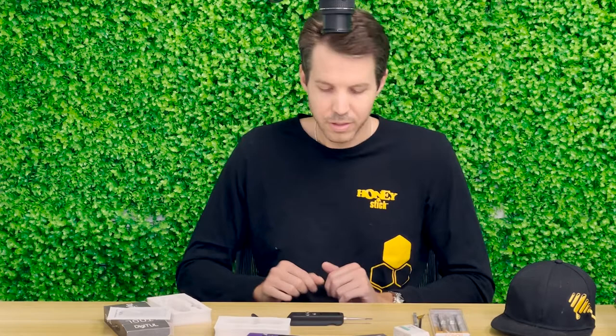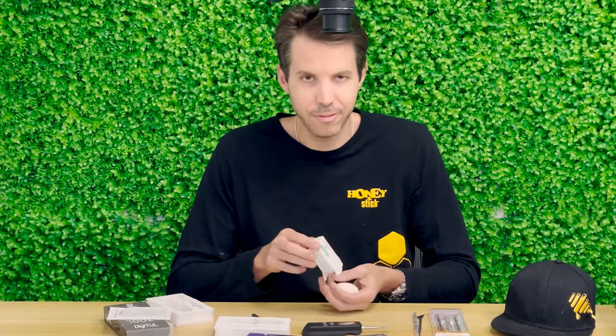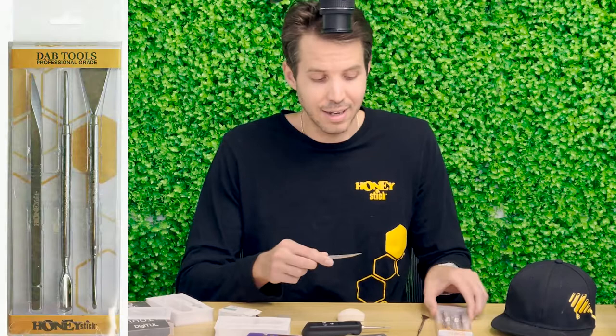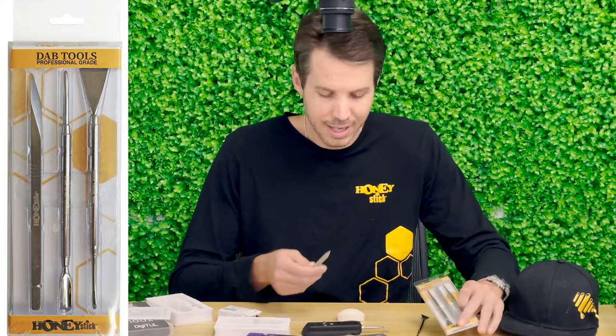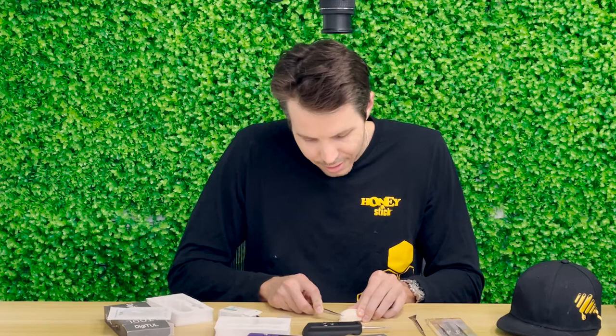For demonstration purposes I've taken some sensitive skin Dove soap — I'm a firm believer and use it for my sensitive skin — because I don't want to use actual CBD or dabs and risk the video being removed from YouTube or going against any user policies on concentrates. I'm going to take the Honeystick dab tool — amazing dab tools, the best dab tools available for the money on vapehoneystick.com — and use my little knife to whittle off a couple small pieces of the soap so we can weigh things.